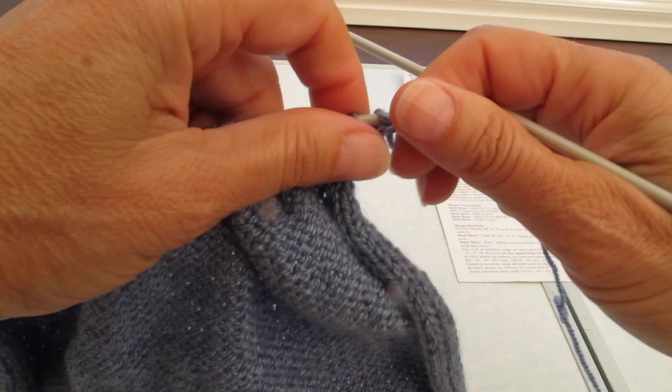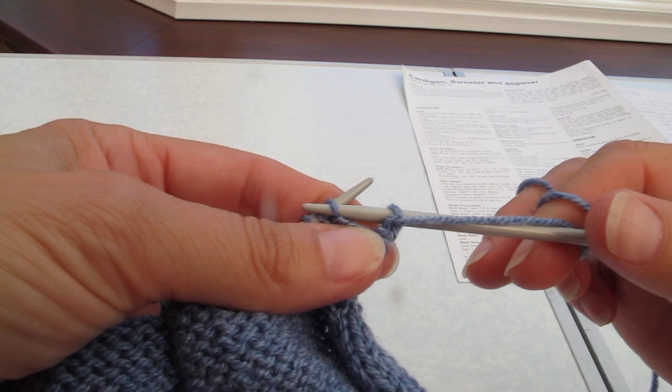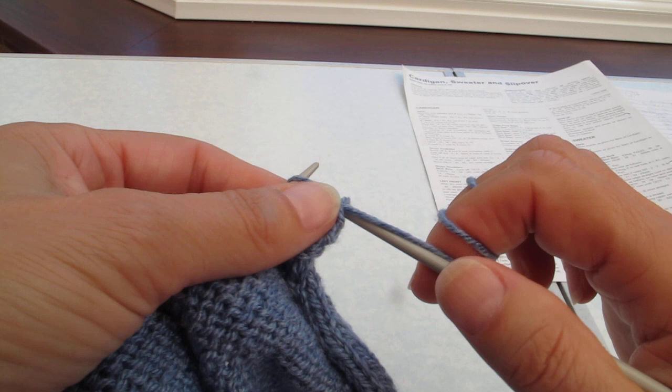Okay, so turn the work. There's your three cast off at the beginning. We now need to cast off three this end, so going purlwise. Purl your first stitch, purl your second stitch, pass the first stitch over the second for your first cast off.